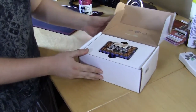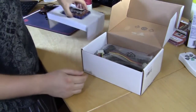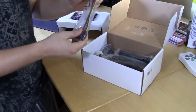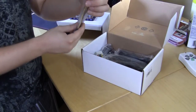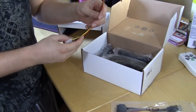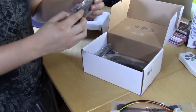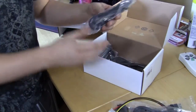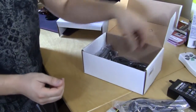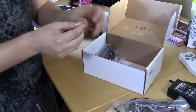Opening it up, inside we have the UltraDoc version 5 — we'll get to that in just one second. There are a lot of things in here: you have a SATA to eSATA adapter with the power connector, another Molex to 4-pin power connector, and here is the AC adapter. We also have a USB 3.0 cable.